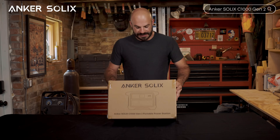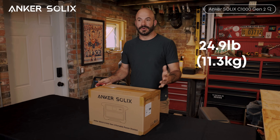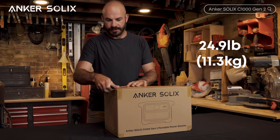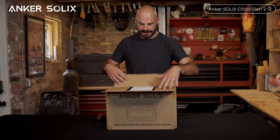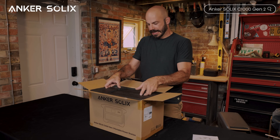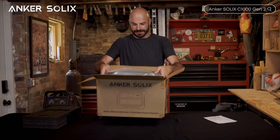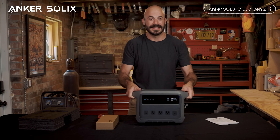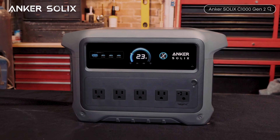The first thing I notice is that this package is actually lighter than I expected for a one kilowatt-hour power station, and that bodes well for something very portable. Here we've got the manuals and some accessories, and here is the C1000 Gen 2 — and immediately you can see this is built with a completely different design philosophy.